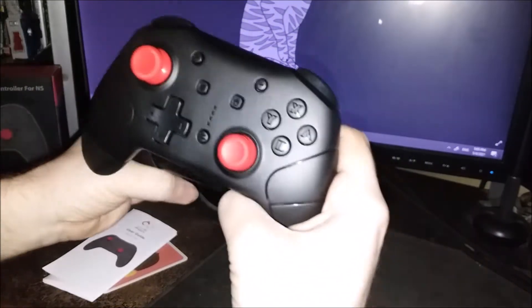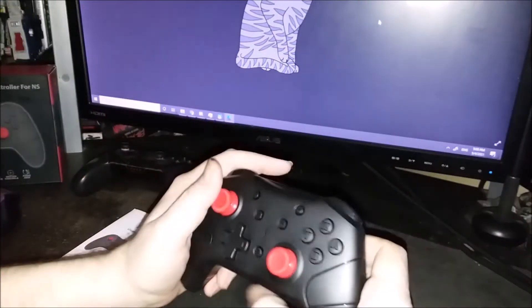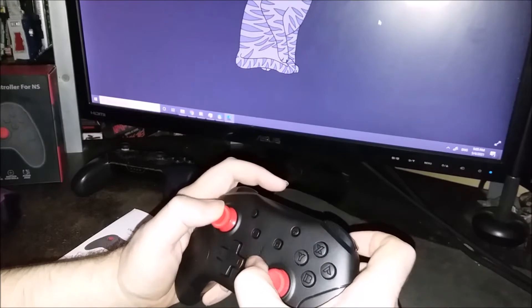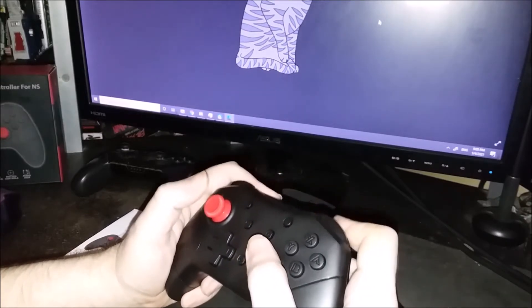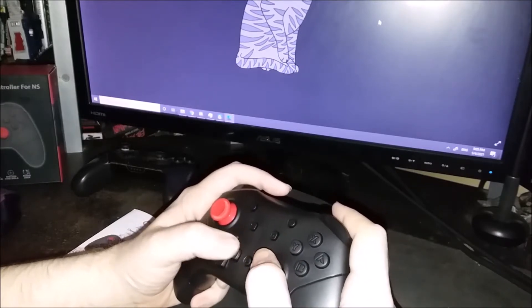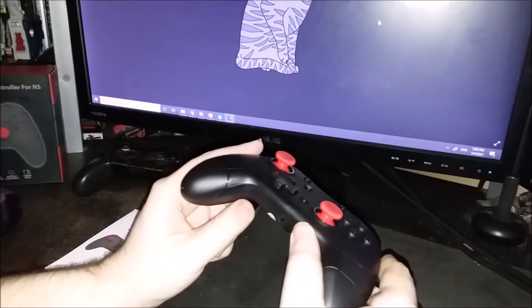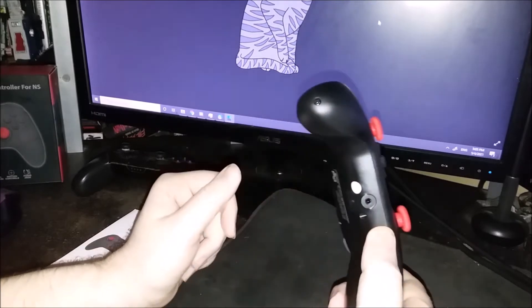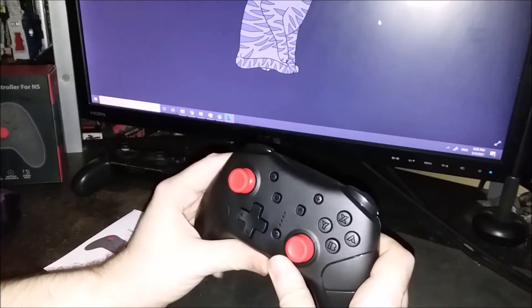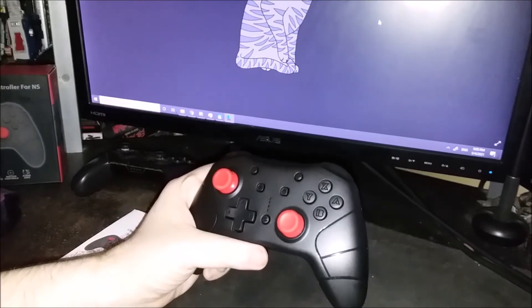Size comparison — about the same size, though this definitely feels a little bit bulkier. Buttons feel pretty good. D-pad, I don't know about yet — we'll have to play some fighting games and check that out. So I'm going to wrap up here and come back, probably once I've had a chance to test it out, see how it feels, how it works in-game, and how it generally performs.